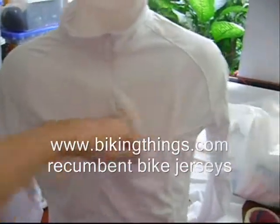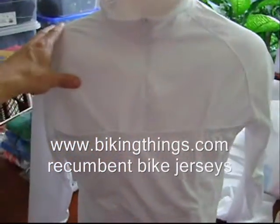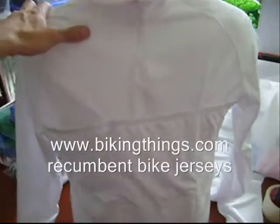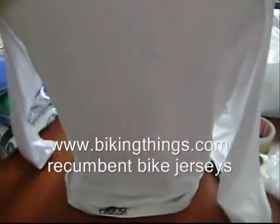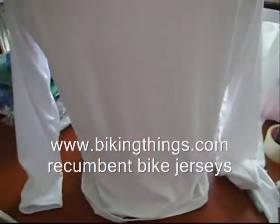That way you can carry your cell phone, your gels, any food you want in there, your spare tube — and they're not going to be on the back. So now on the back you have a flat, thin piece of fabric, so when you're leaning on the back seat it's not going to be bothering you.